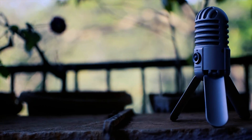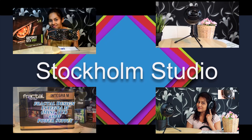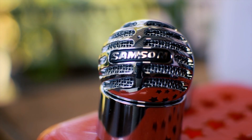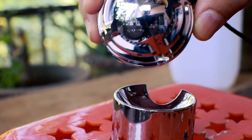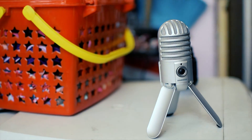Today we will have a look at the Samsung Meteor Mic. Having just reviewed the Meteorite Mic from Samsung in my previous video, my expectations were a bit low. The Meteorite Mic didn't really live up to my expectations. But I must say, I have been pleasantly surprised by the Meteor Mic.